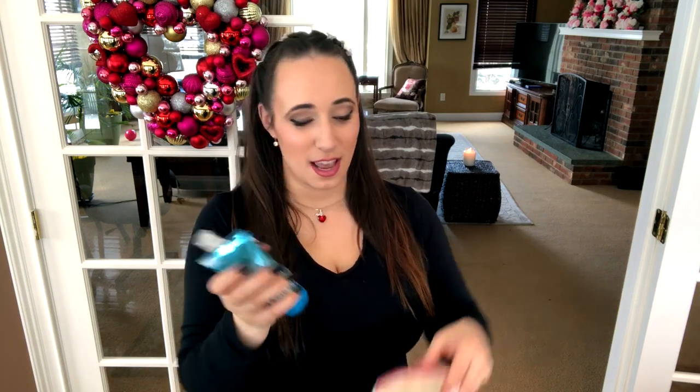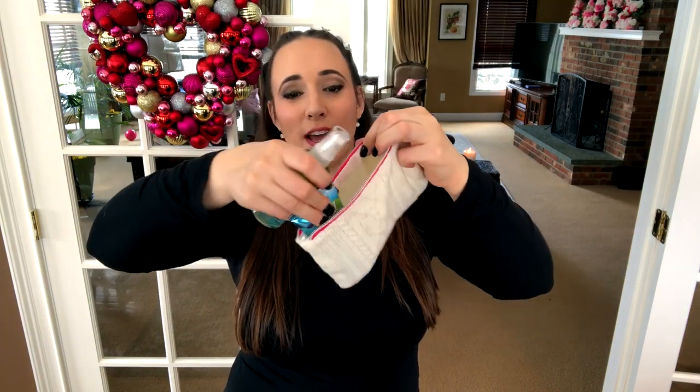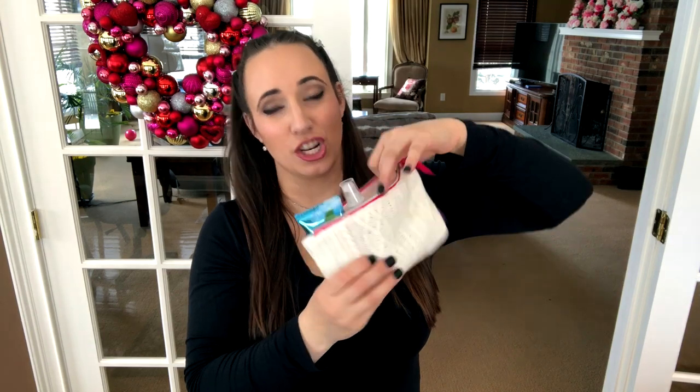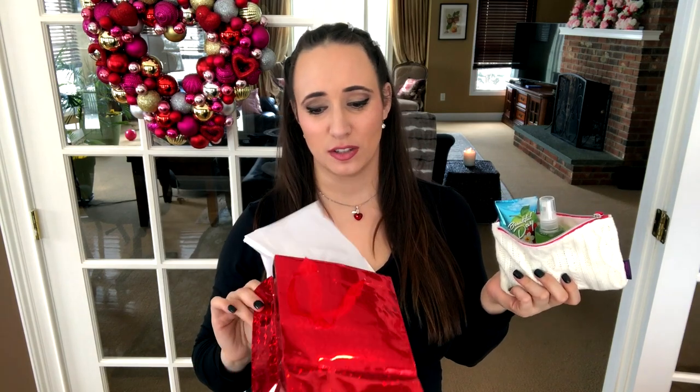One really cute idea is to get items from Bath and Body Works — especially nice for a teen. A great way to package it is in those little cosmetic bags you get when ordering makeup. I save those because they're perfect for putting small items in. You can add a gift card, a shower gel, or other accessories — it's something they can actually reuse as a pencil case, makeup bag, or coin purse. Dollar Tree has bags too, like a pack of two or three for a dollar.